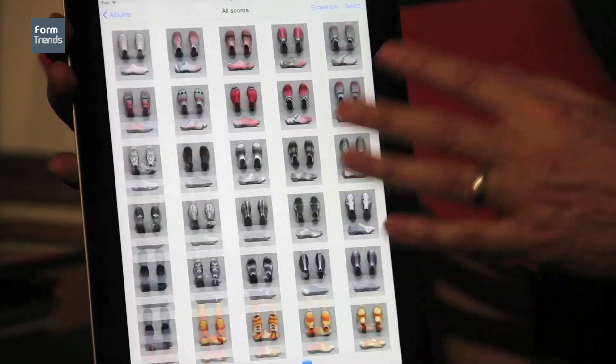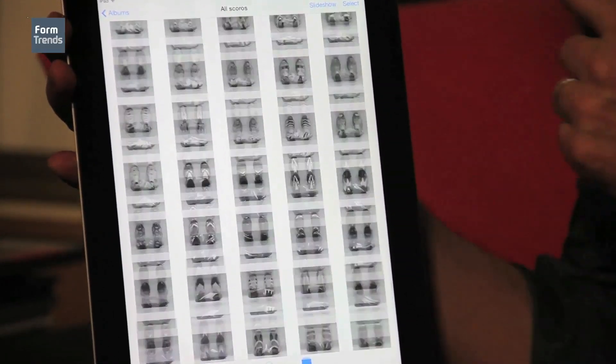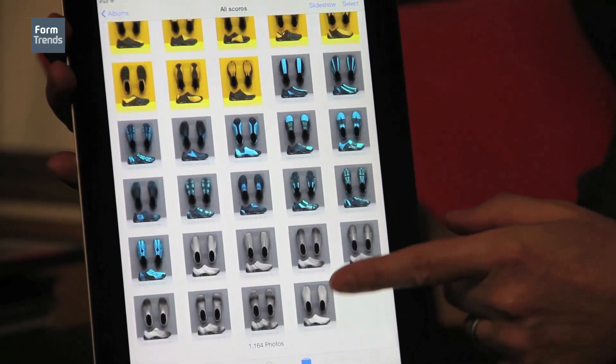In this folder alone there are a thousand shoes, and with this pipeline I can generate a thousand shoes in about a week. If my success rate is around ten percent, that's a hundred shoes you've never seen in your life.